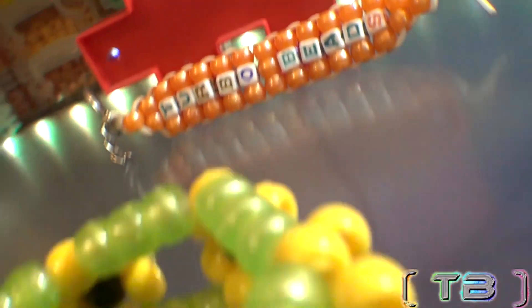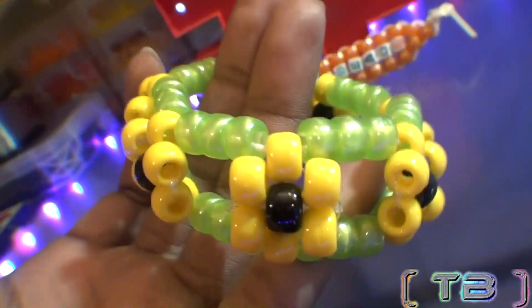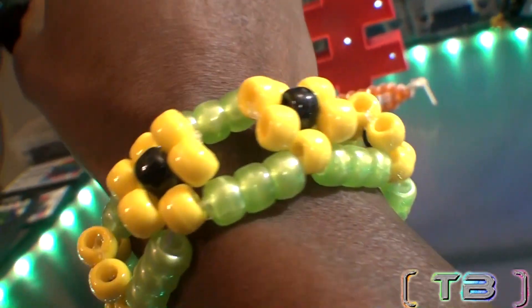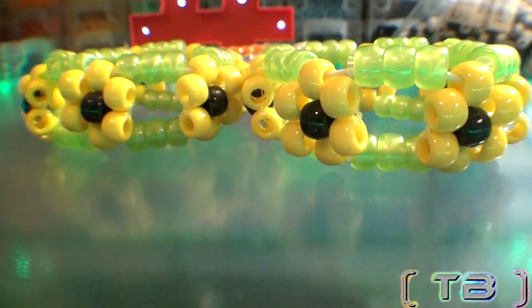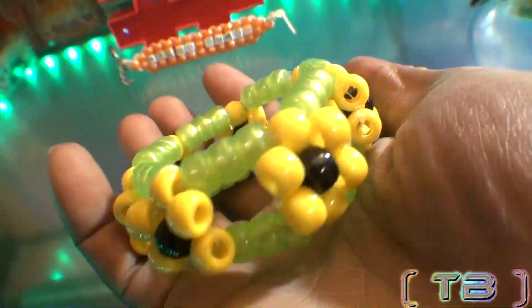Making bead bracelets is always good stuff. Here's another design just for you, the Sunflower Cuff. The Sunflower Cuff is another simple bead design that looks fine with flowers all around, green beads in between that look like vines. With a unique look and a bit of flair, this is one you'll definitely want to wear and share.